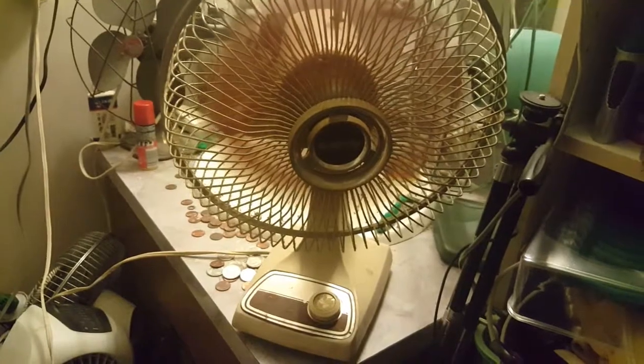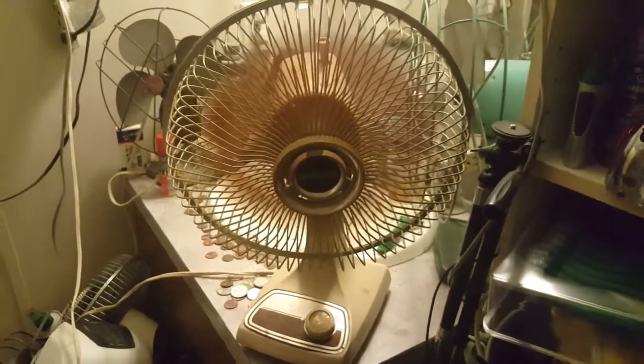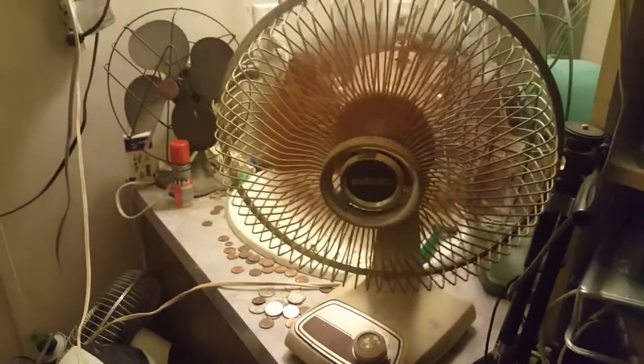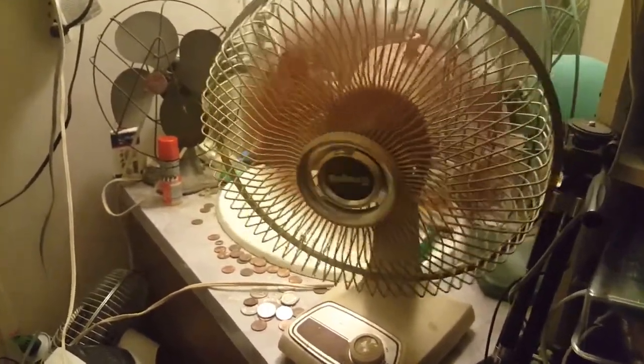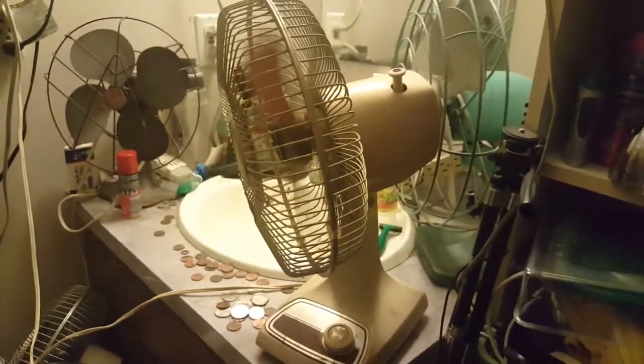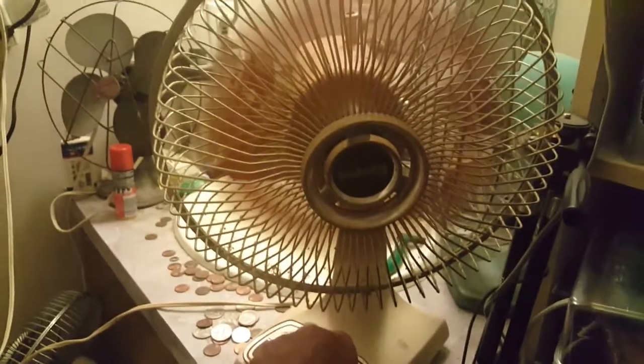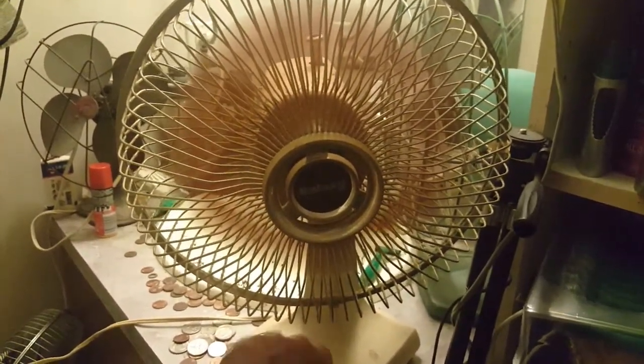It's storming outside. It's going to be a quick video to show it run, so here it is. It's going to need oil and stuff. It runs with oscillation. Back to high. It's been running fine now.